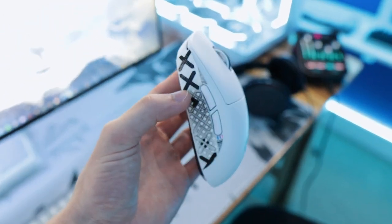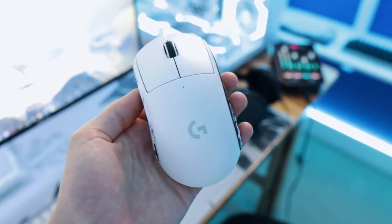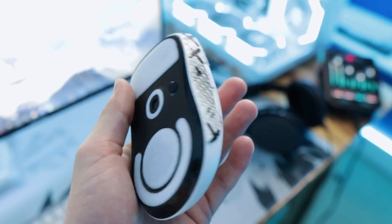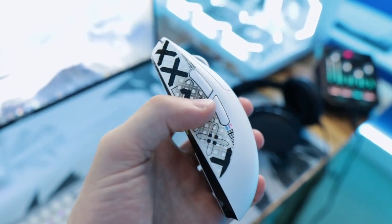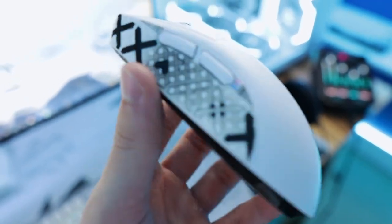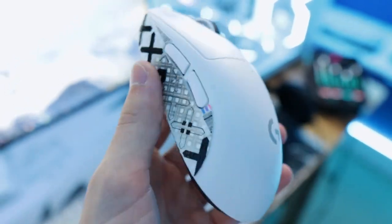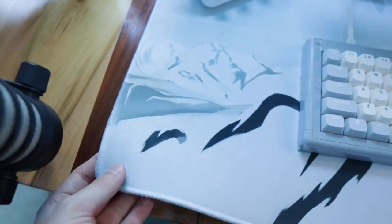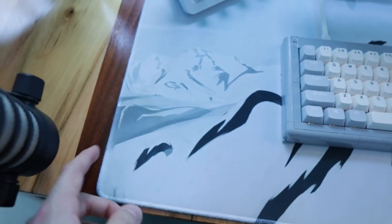For my mouse, I originally had a black G Pro Superlite that broke, and I love the mouse so much I bought it again. I replaced the stock feet with Tiger Ice feet and added some side grip. Little tip: get black grip for both sides because if you get white, you can see all the dirt and grime after hours of use. For the mouse pad to complement the white theme, this is the Gutsy Aiden — I'm pretty sure it's the Avalanche mouse pad.